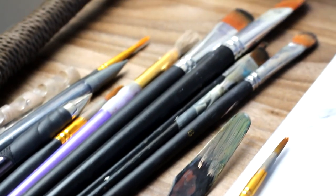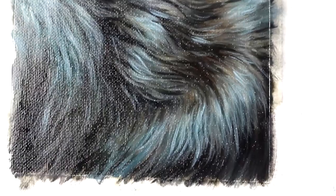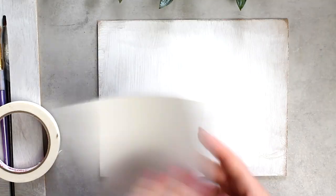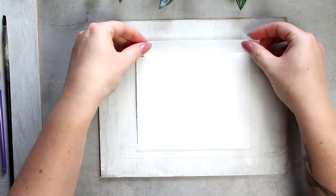Black is a very tricky color of fur to paint, and where most people go wrong is they only use black and white paint — but in reality there's so much color involved.